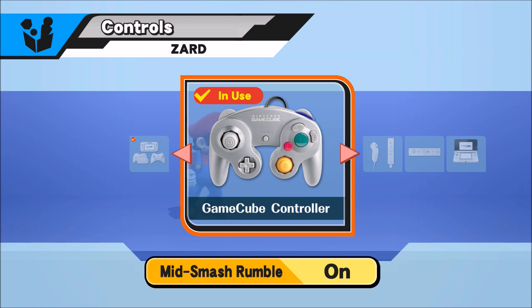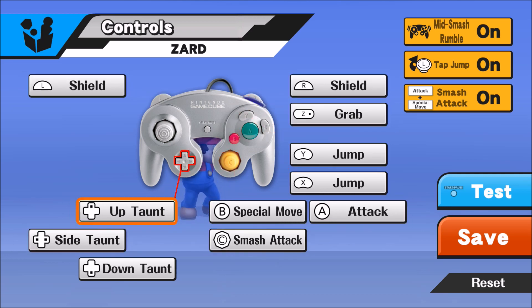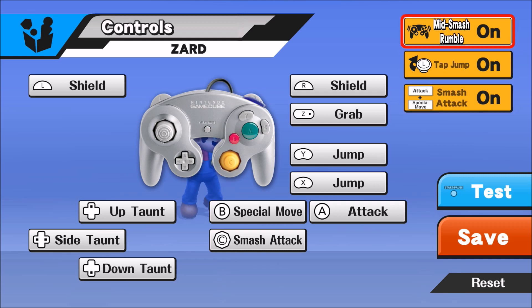So we're gonna go on my GameCube controller settings here. Everything is untouched — this is standard Super Smash Bros 4 controls right here. The first thing you're gonna want to do is turn off these two: Mid Smash Rumble and Tap Jump. Mid Smash Rumble just prevents your controller from vibrating, and I like that because the vibration actually damages your controller over time, so I always turn it off.